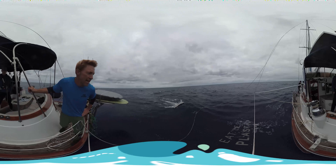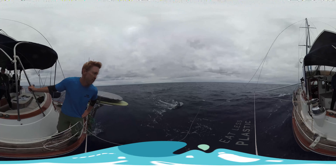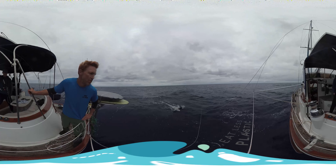Dragging the trawl, taking the data, collecting it. We got some really interesting stuff yesterday and I'm sure we'll get some more interesting data collection today also.